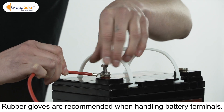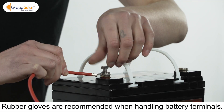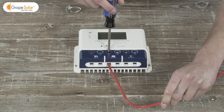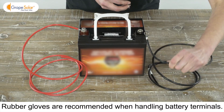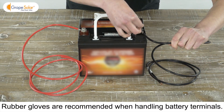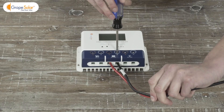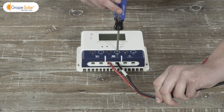Attach the lug end of the red cable to the positive terminal on the battery and the bare end to the battery positive input on the charge controller. Attach the lug end of the black cable to the negative terminal on the battery and the bare end to the battery negative input on the charge controller.